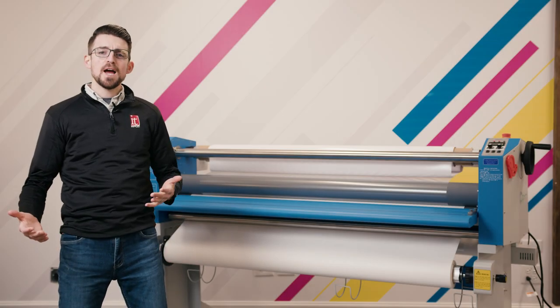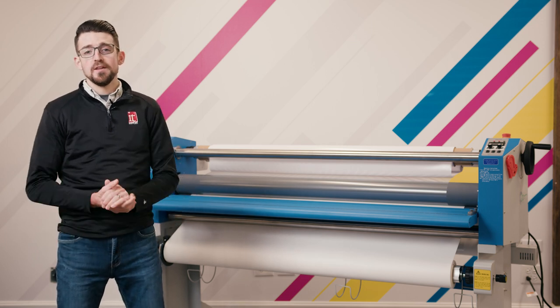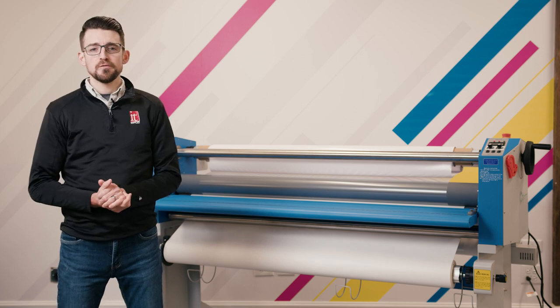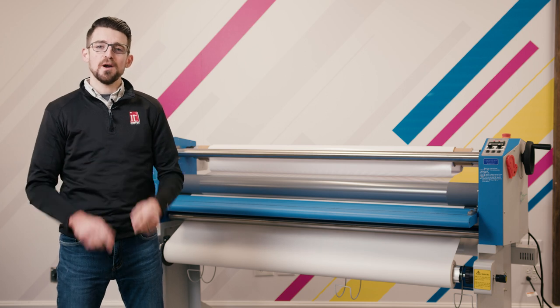Graphic finishing could be described as both an art and a science. There are many variables in lamination that you may come across as an operator that make all the difference in your finished result. So stay tuned and listen to our Lamination Van Gogh, Sam Crosby.